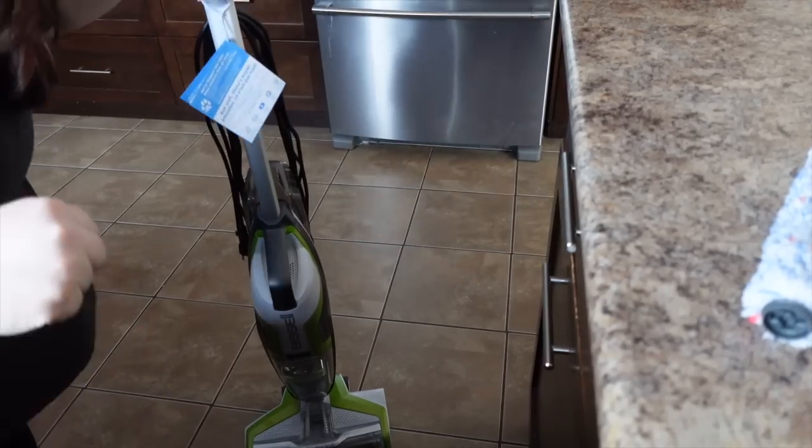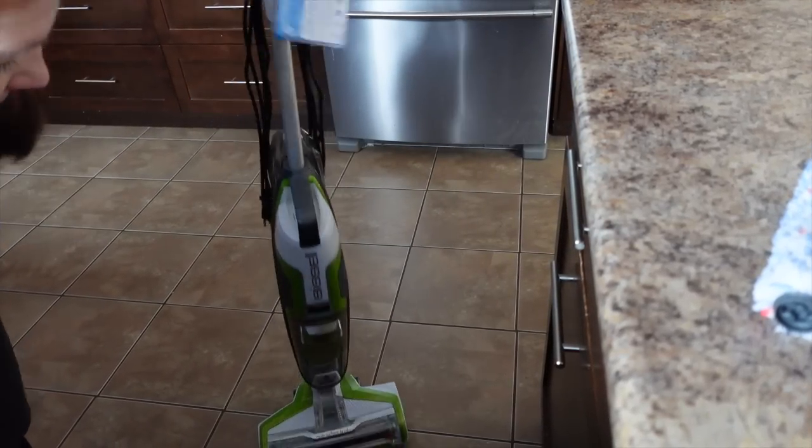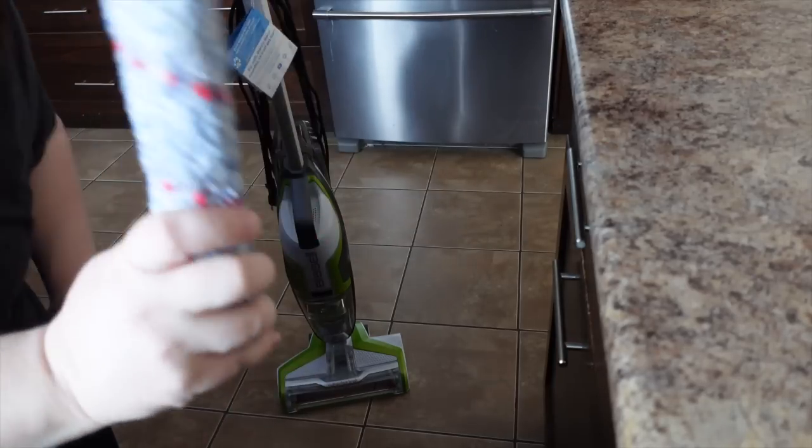Today I'm home, it's nine o'clock, Madeline's at daycare. I'm going to get the house cleaned and I'm going to show you a new item I got that I'm in love with — it's the Bissell CrossWave. It vacuums and mops my floor, so I will show you how that works. I have to clean my room too, so let's get going.